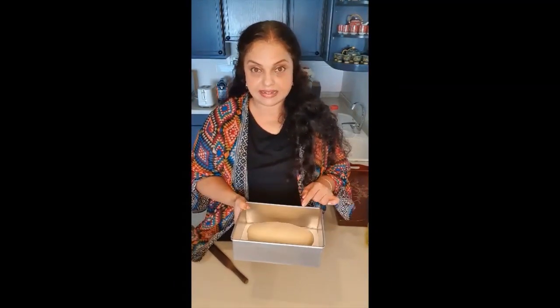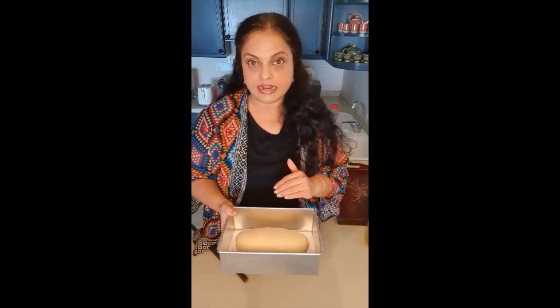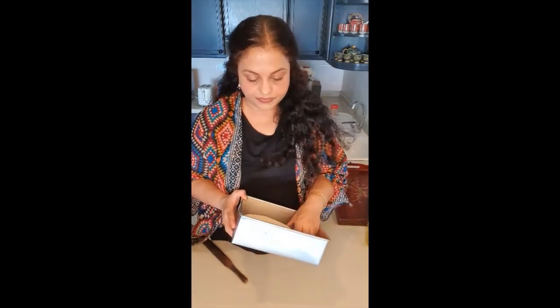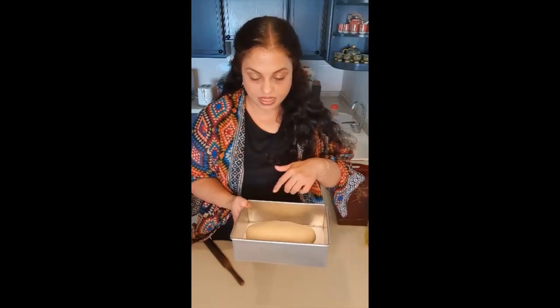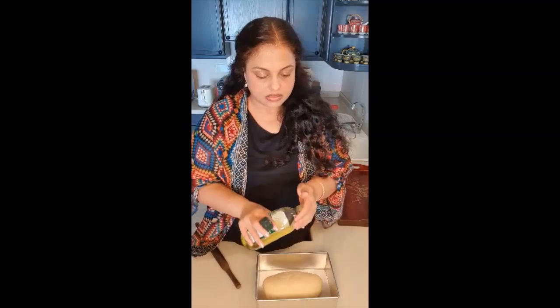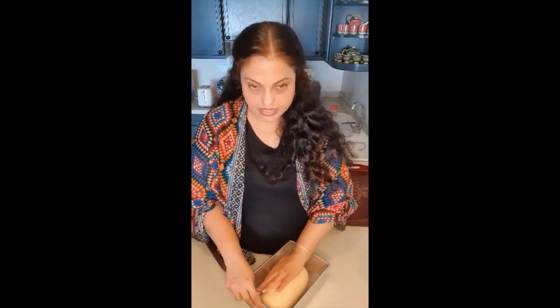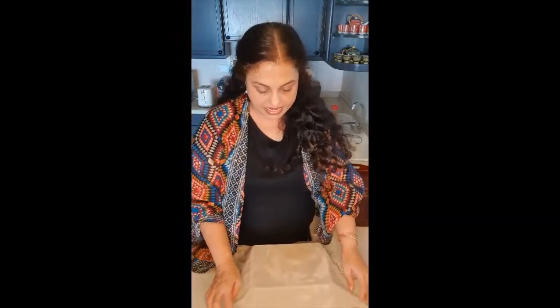So I've degassed the dough, kneaded it for some time, and folded it like a loaf of bread — this is how it looks at the moment. The tray is greased so it's a little slippery. Now I'm just going to take a very little bit of olive oil and apply it on the top surface of the dough. Then I'm covering it with the damp muslin cloth and leaving it to rest for maybe an hour or until it doubles in size.